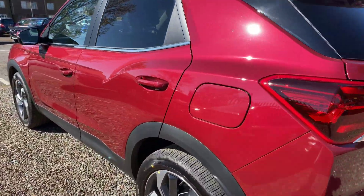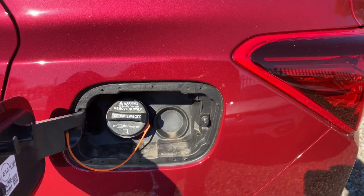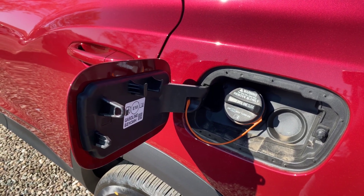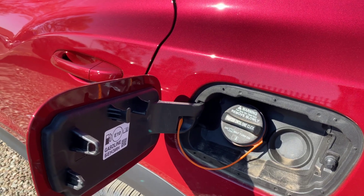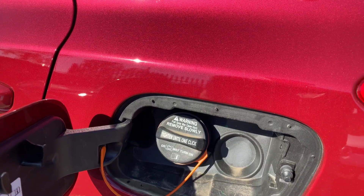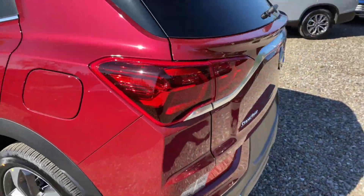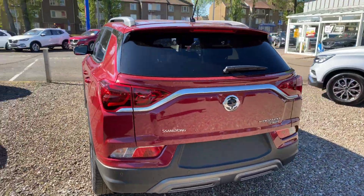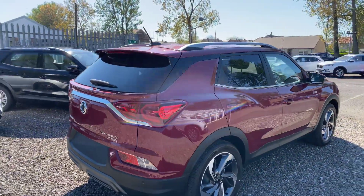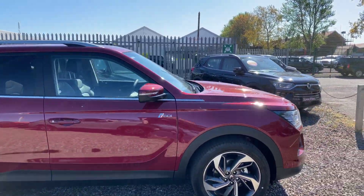The fuel flap requires the doors to be completely unlocked — not just the driver's — if you have it set that way, and it pops open. This particular car is a petrol, which has one fuel filler. The diesel version, which also takes AdBlue, has a second filler with a blue cap. The top antenna unscrews if you need to take the car through a car wash, and you've got your roof rail for load carriers.